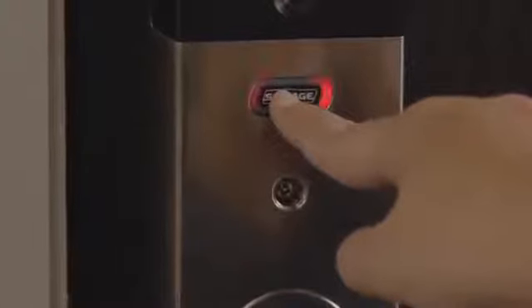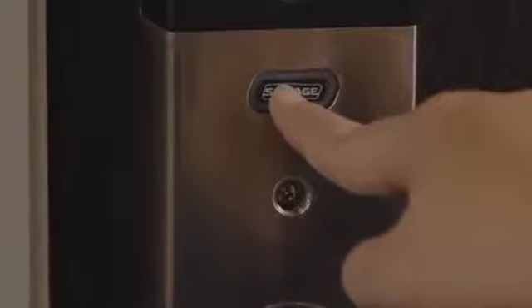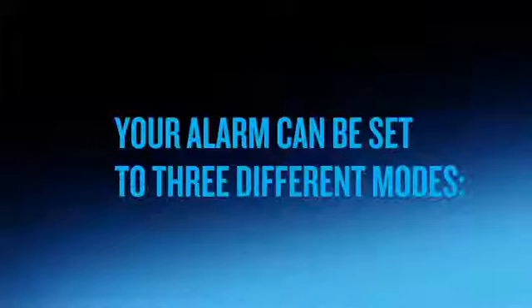You can only program or change settings for the alarm when it is turned on, and you can only use the inside Schlage button to program your alarm. Your alarm can be set to three different modes.